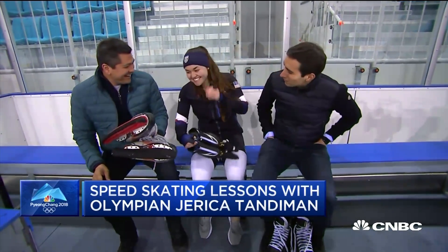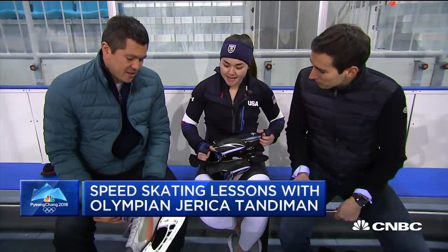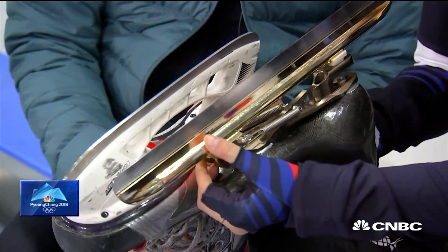We don't exactly have the right skates. We have the wrong, very wrong skates. But that's okay, these ones are easier to learn in. And the blades are so much thinner than yours. Look at those, they're like a knife.